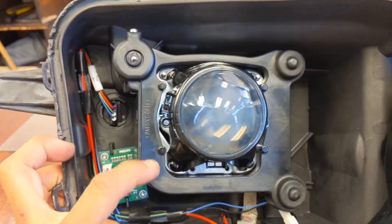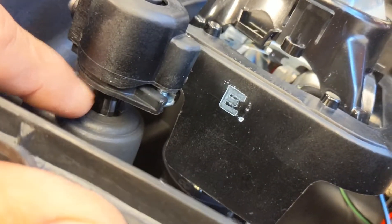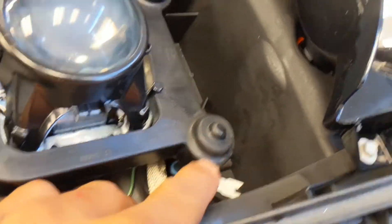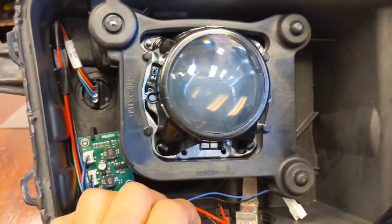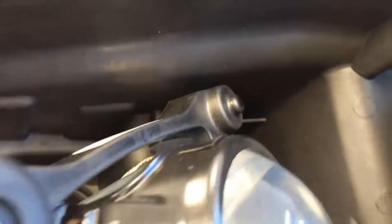Now we're going to pull this projector off. To take this off you have to be careful — you're going to pop it off right here, right here, and right there. It's just a little ball-and-socket swivel in the back. Use steady pressure, hold it steady, and then pop. Same thing over here — steady pressure and pop it right out, like you're dislocating a joint. I've got two of the three off already. Wiggle it carefully and get the last one off.